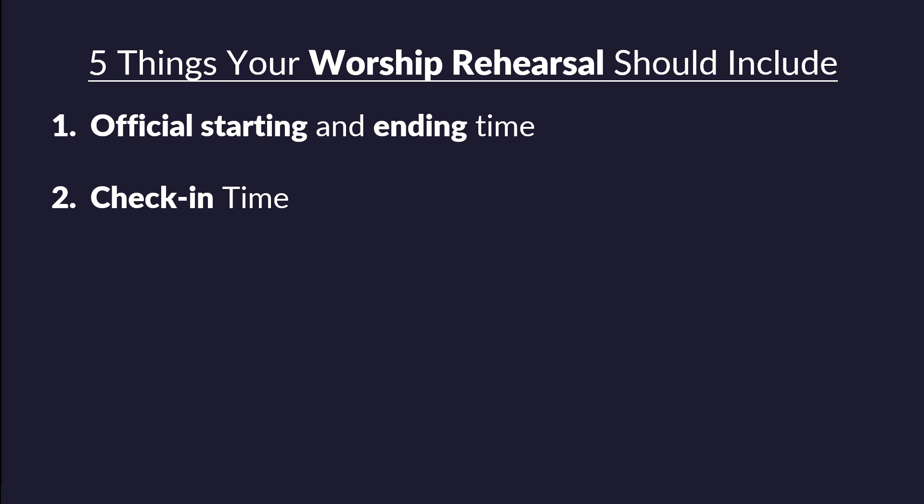The second thing you need is a check-in time. This is the relational piece of your worship rehearsal — where you build community with your team. The third thing you need is a devotional time. We're not just leading teams relationally but also spiritually. I'm going to share how you can do it without it being intimidating, using a system that's worked really well for my team.